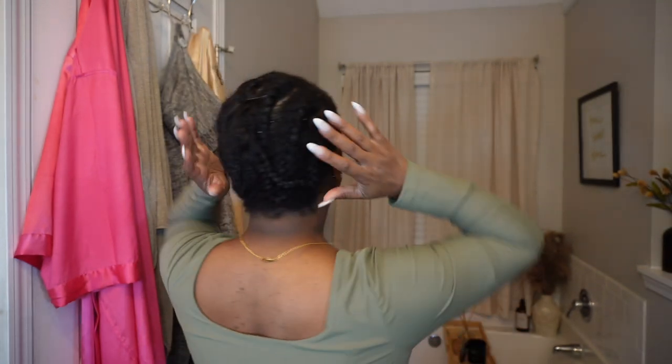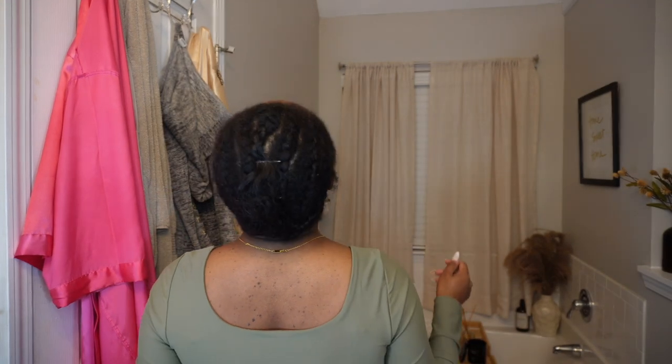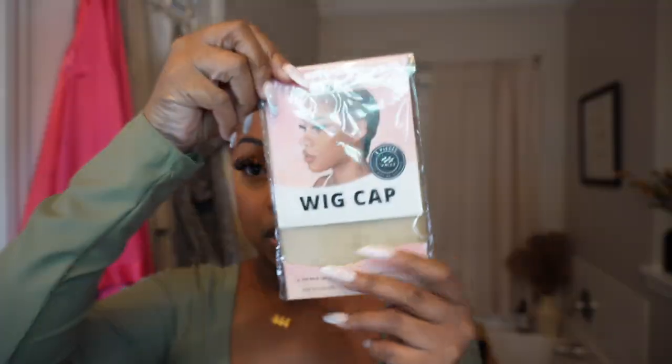My hair is already braided in cornrows going straight back from a previous style. I'm going to take this wig cap and pop it on my head. Disclaimer: I have a cold, so if I sound a little wheezy, that's why. I'm going to put the wig cap on and then take my cream makeup and color it on the wig cap.